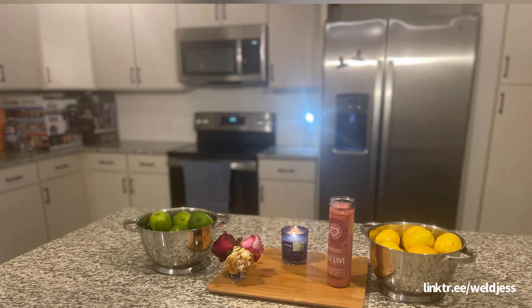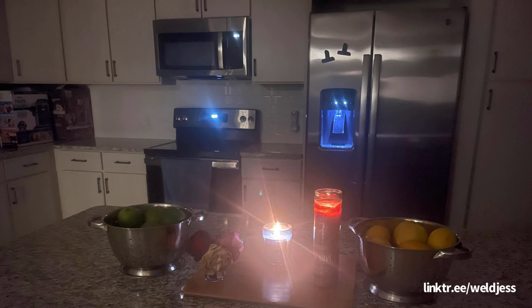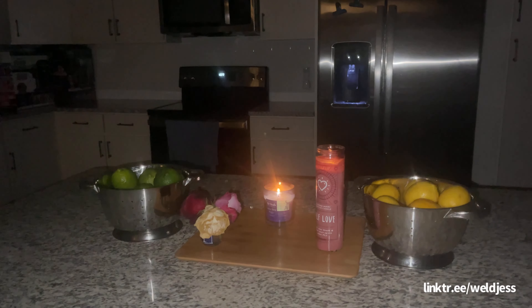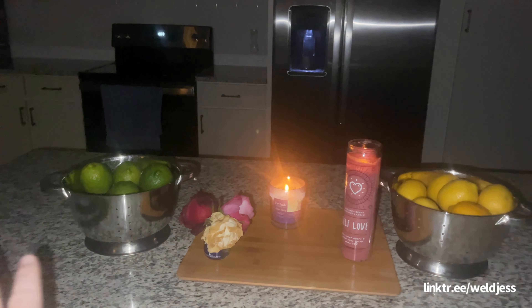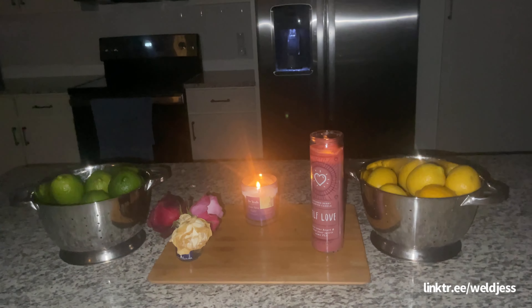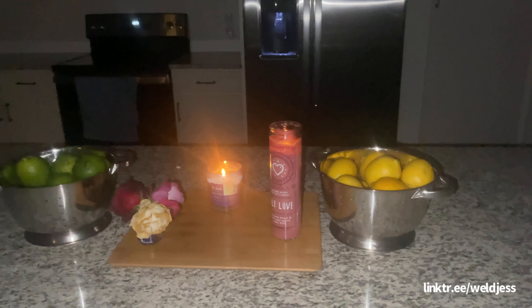That concludes my first Tarot Tequila Taco Tuesday — let me know if I should do more of these! Is there anything better, besides being a parent, than going to bed with a clean kitchen so you can wake up in the morning to a clean kitchen? I love it. I love this kitchen so much.